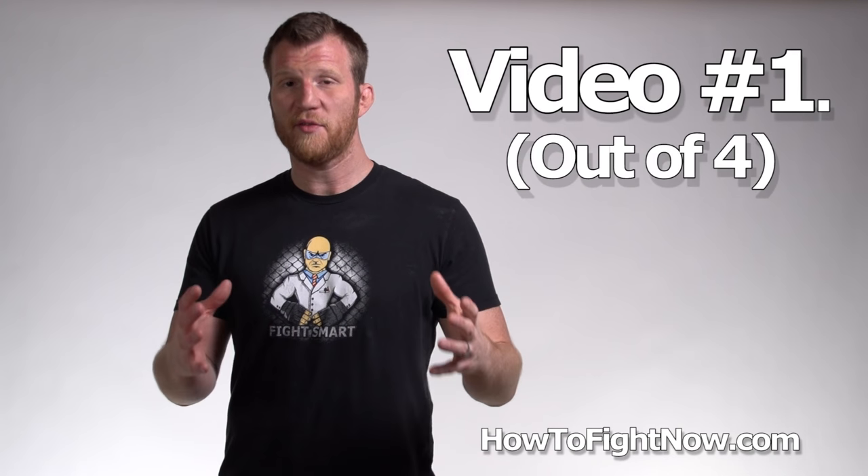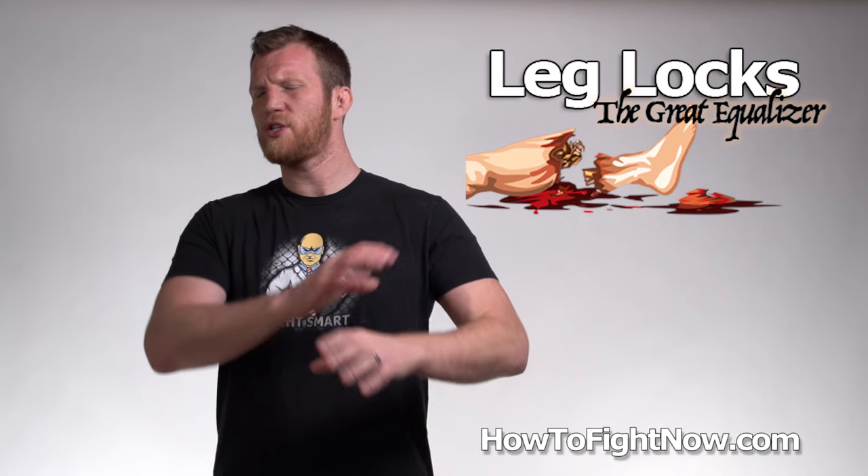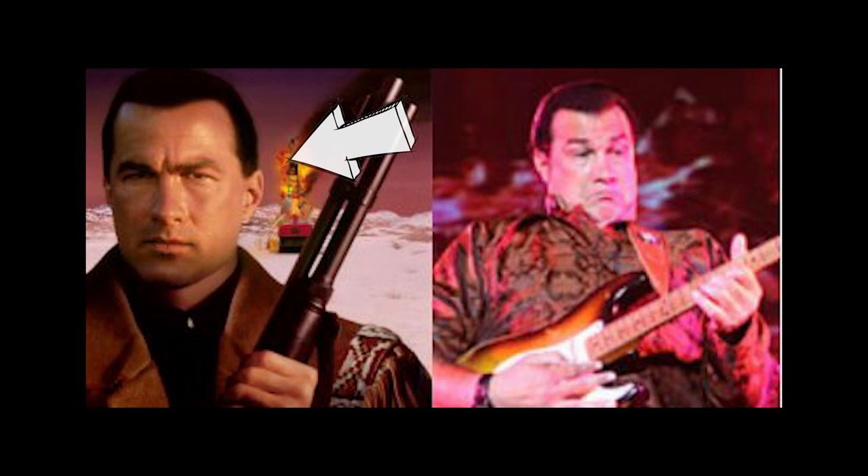Now this video is actually the first in a series of videos on leg locks, which are some of the most disgusting self-defense moves in all of martial arts. Watch all four videos and you'll be Steven Seagal level dangerous — old school Seagal, of course.